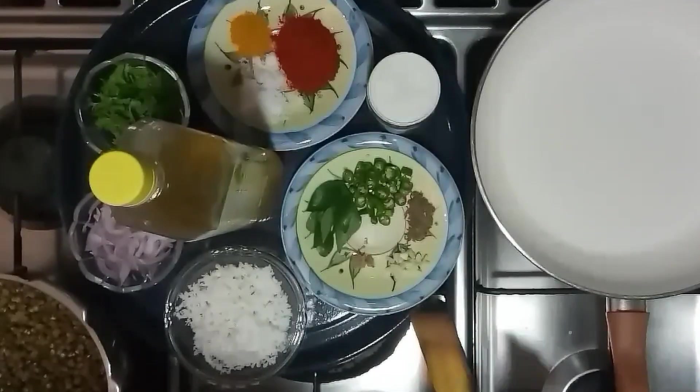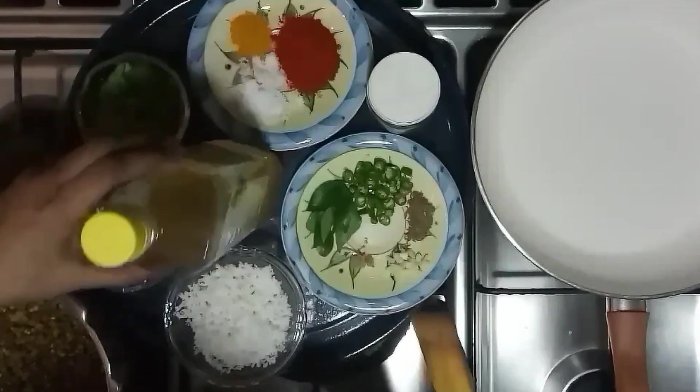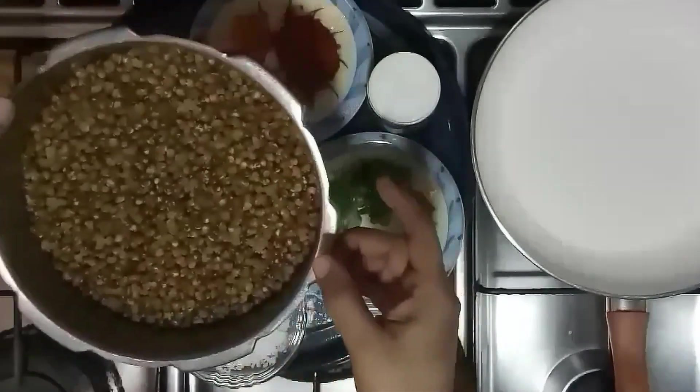Hi! I am using a small pot for a soft pot.